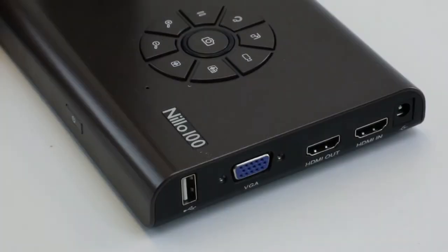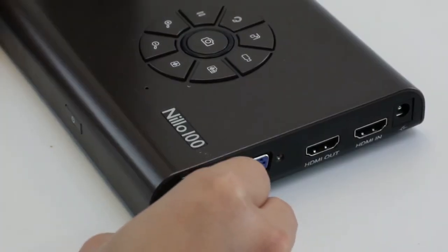Simply insert your wireless dongle, wired mouse, or touch USB cable into the USB port.